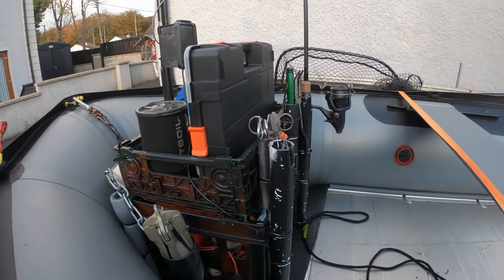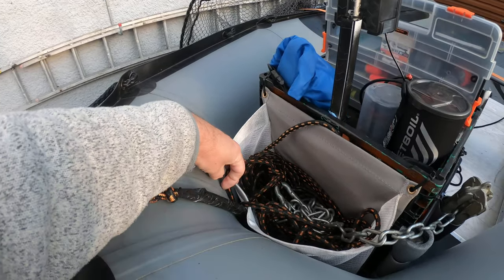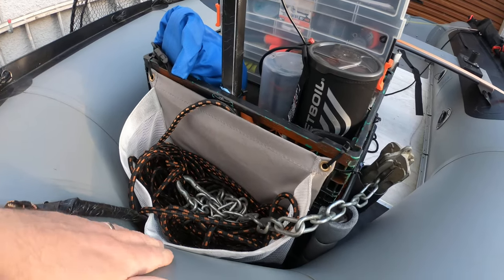Couple of rod holders there, holding for the anchor, bag, rope bag at the back. Again, these are all cable tied on to the rack which means they are very very easily modified.